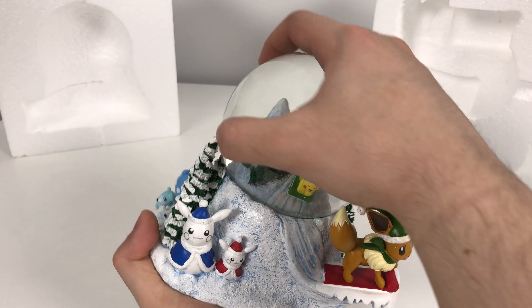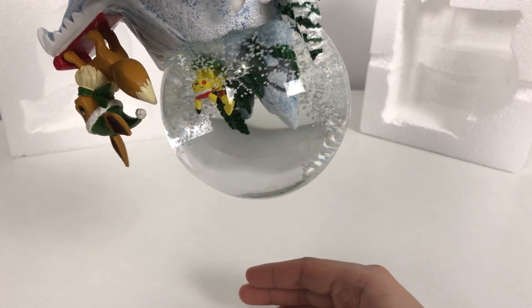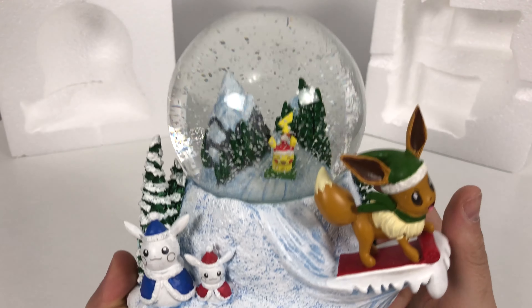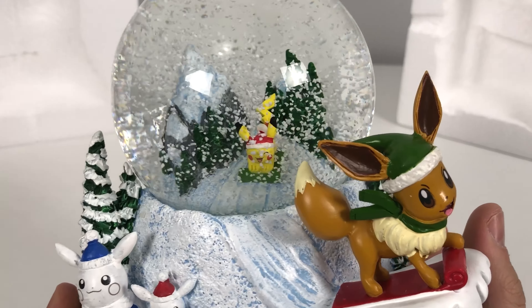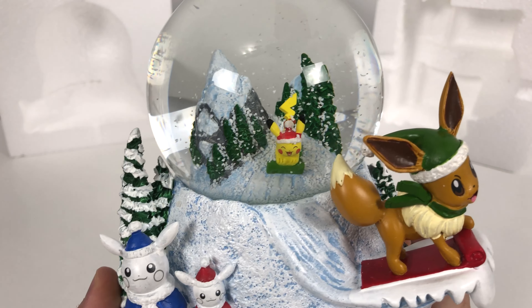Okay, so for the moment you've all been waiting for — gotta shake this up, or turn it upside down. Wow, look at that! That is a lot of snow fragments. Wow, it looks like a blizzard. Eevee is awfully happy to be sliding down in this blizzard.